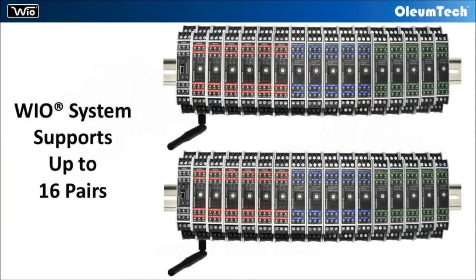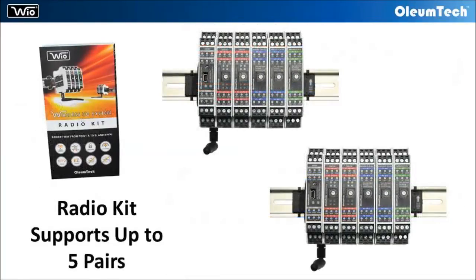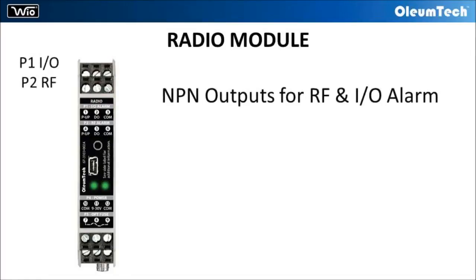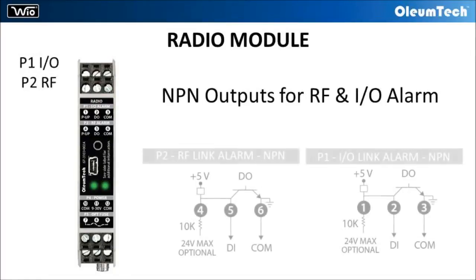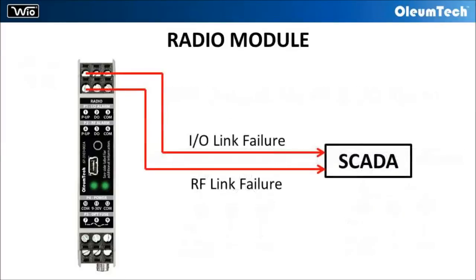Up to 16 pairs of modules can be operated on a single WyoSystem. The data rail supplied with the radio kit supports up to 5 pairs of I/O modules. The radio module provides 2 NPN outputs in the event of RF link failure or I/O link failure.